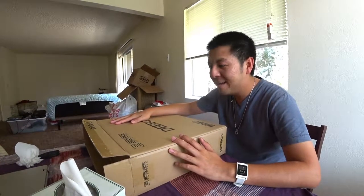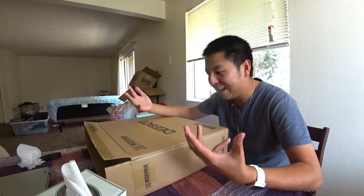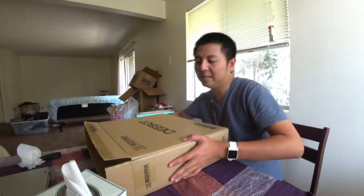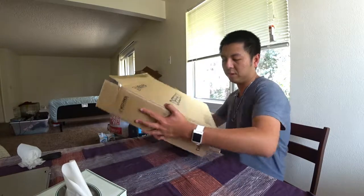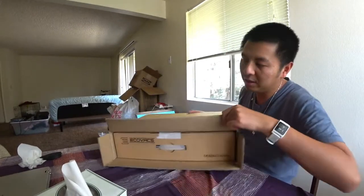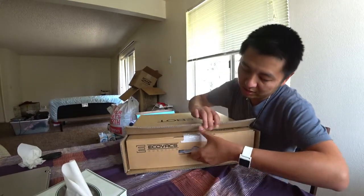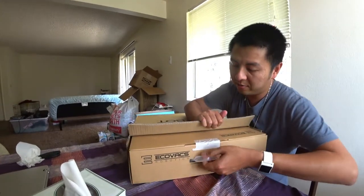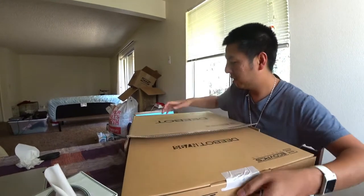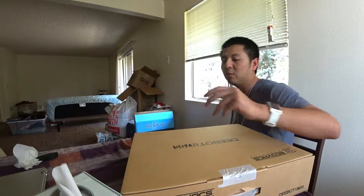Hi everyone, today I'm doing an unboxing of a robot vacuum cleaner. It's the brand Ecovacs Robotic. I got it on Amazon and it's on sale — a flash sale for $170, free tax, free shipping, which is really nice. It's Amazon Alexa enabled so you can voice control it as well.